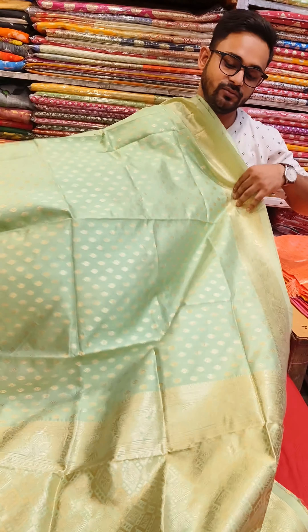Hello everyone, welcome back to another video from Variety's Clostor's Belgori. I am going to start with one of the pastel tones of the normal range. With the wedding season coming, these are perfect for gifting purposes.